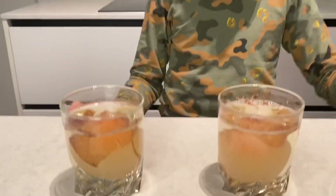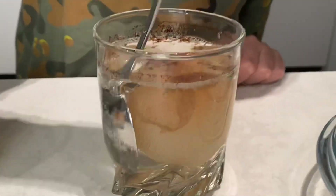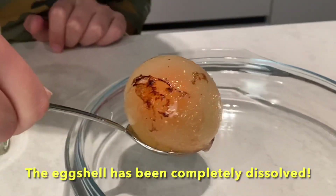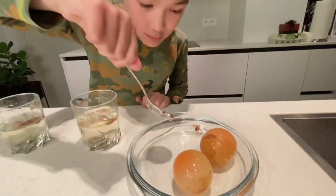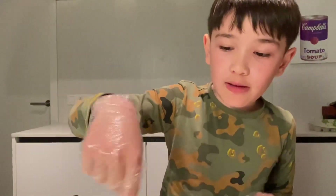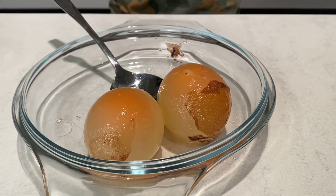Let's check it out. Ooh, it's bouncy. So, the eggs used to be brown. And since we put it in vinegar for a week, it's now like this. And see the brown stuff?